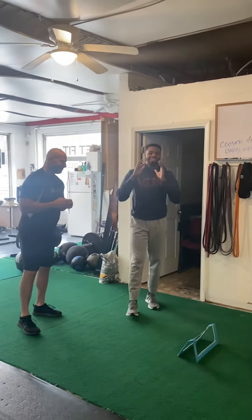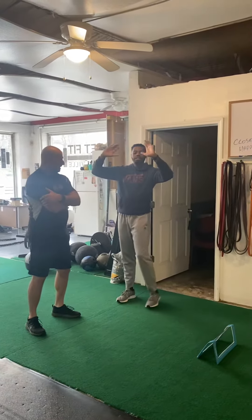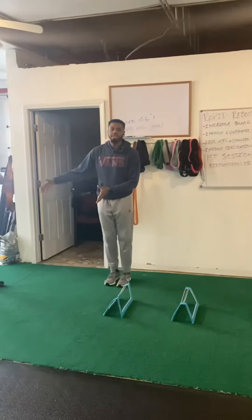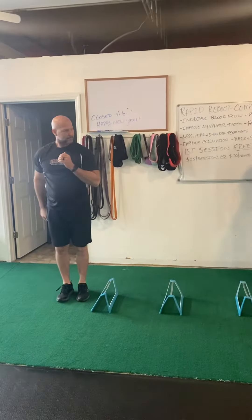He'll be facing the camera. Lateral — the first step will be here. Coach Tony will step in. We'll walk through it slow first time going through.